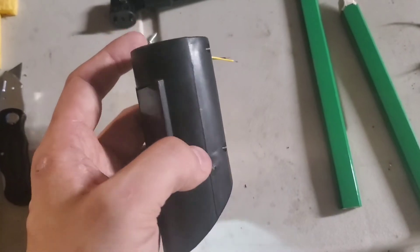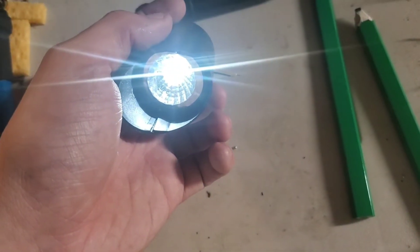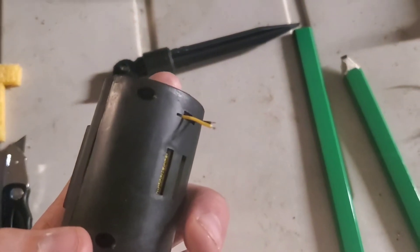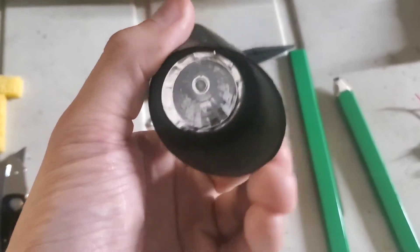At this point, you should have a light that's put back together — the light turns on, has two wires out the back, and if you point it towards light, it turns off.